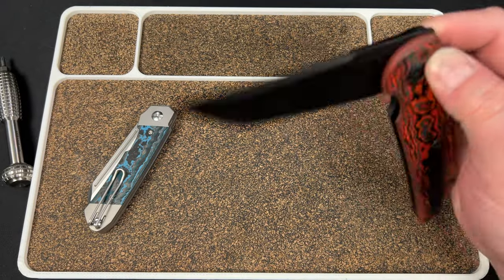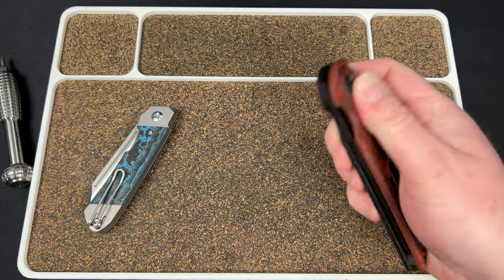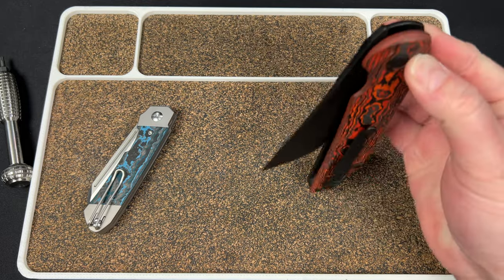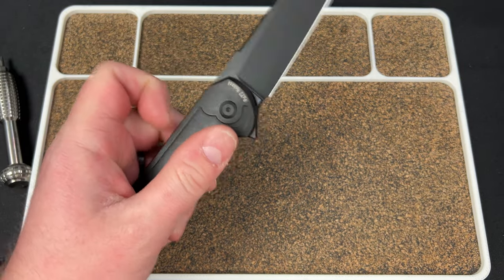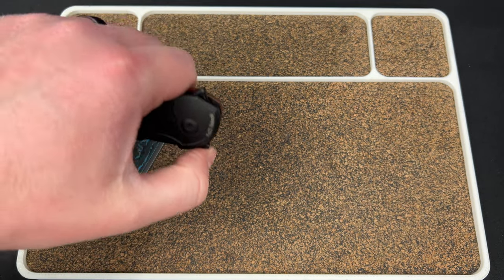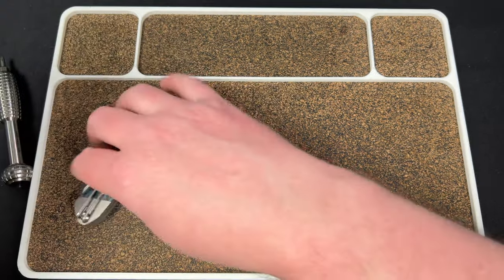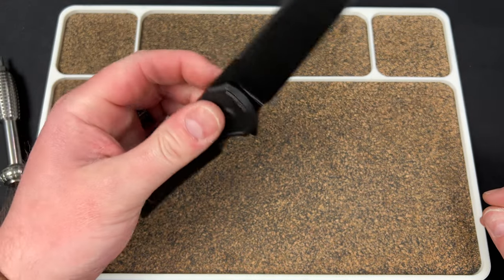I kind of want to flip the clip back but I'm also thinking I could carry it lefty tomorrow and see how I like it. I'll have a slip joint in that pocket so I can always flip it at work — I have to go in the office tomorrow. For a button lock, the detent feels really good, it really does.